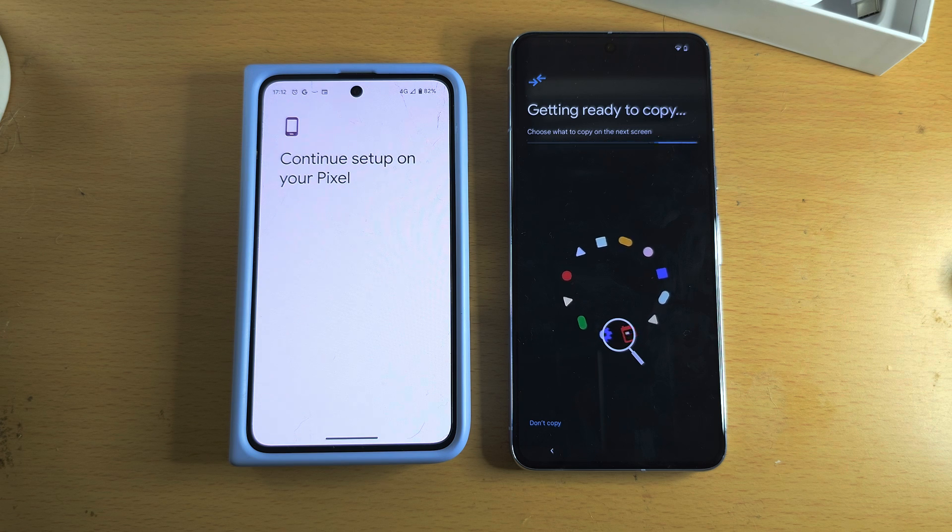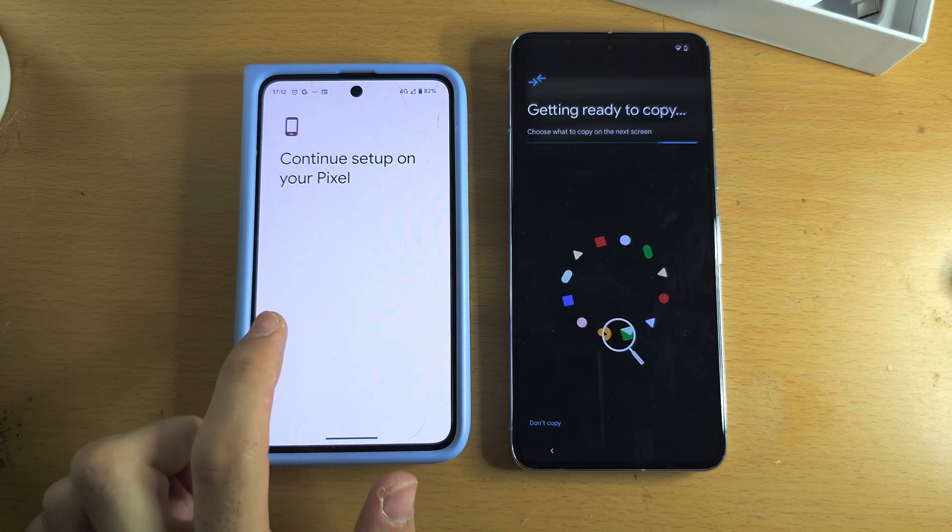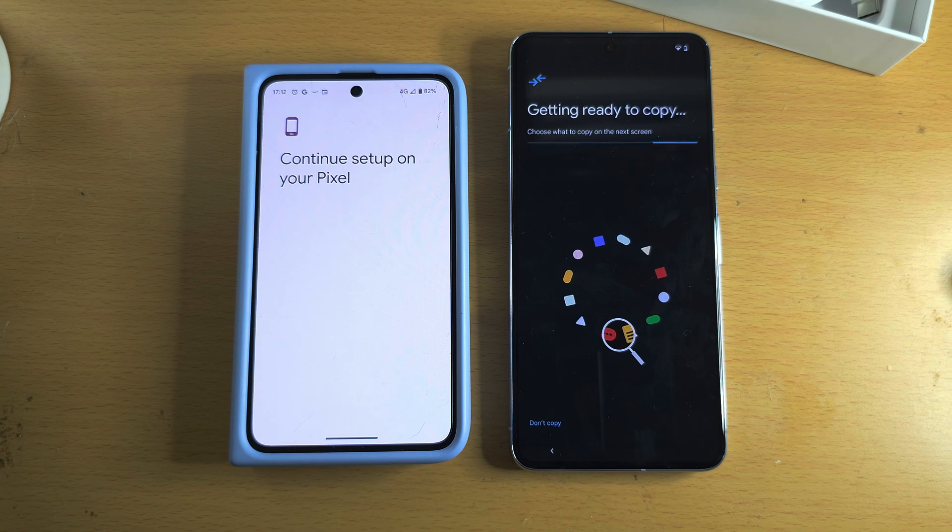For iPhone, unlock your iPhone and you'll see a Trust message — just tap Trust. If you need a dedicated tutorial for transferring from iPhone, there is one linked in the description.